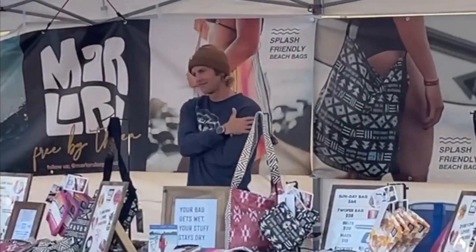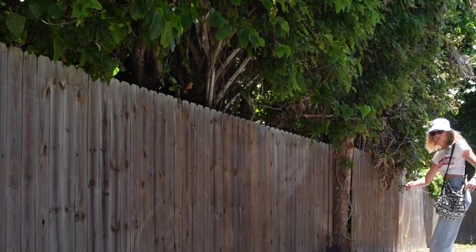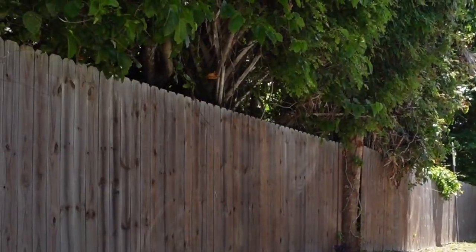They come in different colors and styles. Mar-la-ru has something for everyone. Check out Mar-la-ru bags so that your bag can get wet but your stuff stays dry.